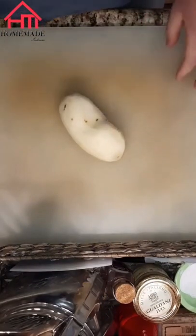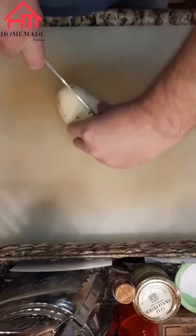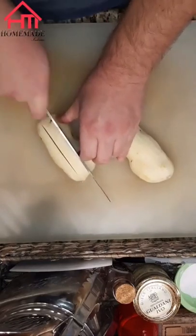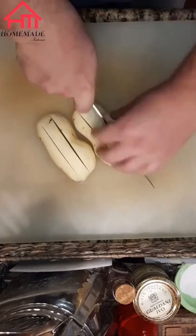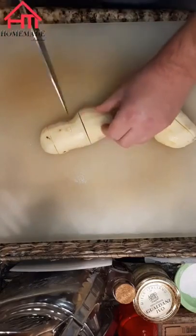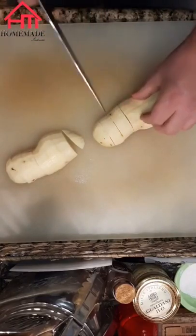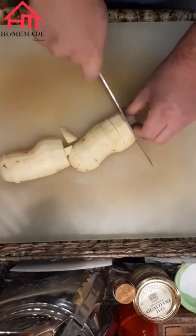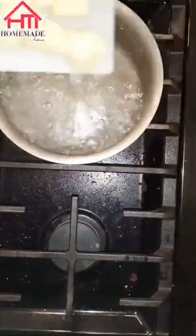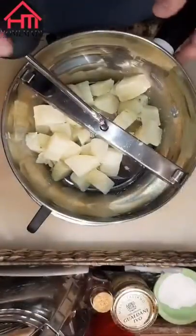Now we're gonna cut a peeled russet potato into even pieces so we can cook it in a pot of boiling water. The idea is to get the size of the potatoes pretty uniform so they cook evenly, but honestly you're gonna be cooking all of this till it's fully cooked and mushy — we're going to put it through a food mill to fully incorporate with our squash and flour for the gnocchi.